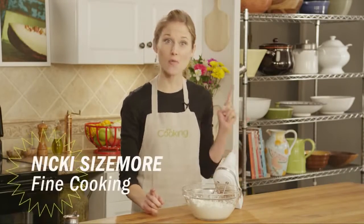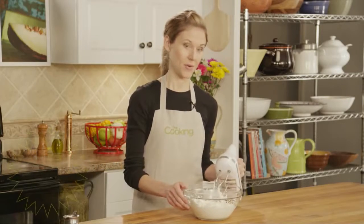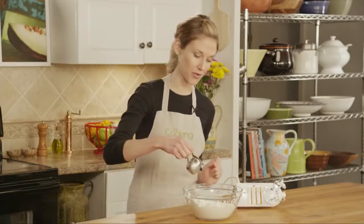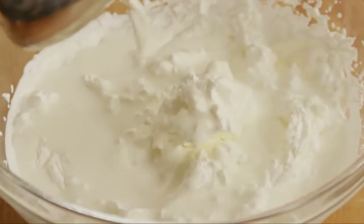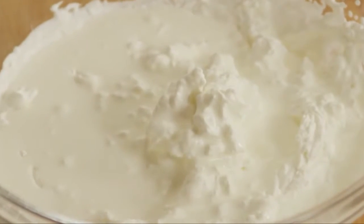To rescue overwhipped whipped cream, what you want to do is add a few tablespoons of fresh cream. And now using a whisk, just gently beat this together. As long as your cream hasn't formed lumps of butter, it should smooth out in seconds. And you want to do this part by hand — you don't want to overdo it again.